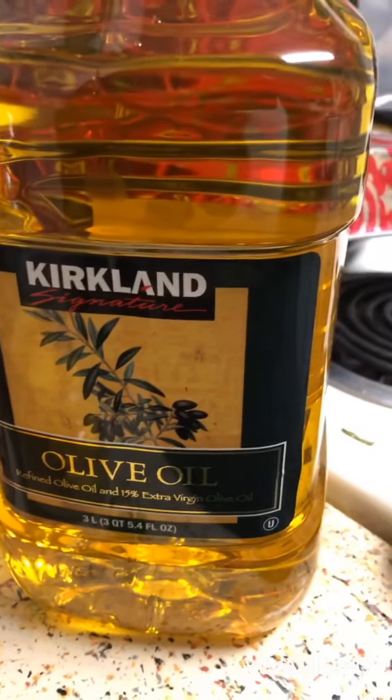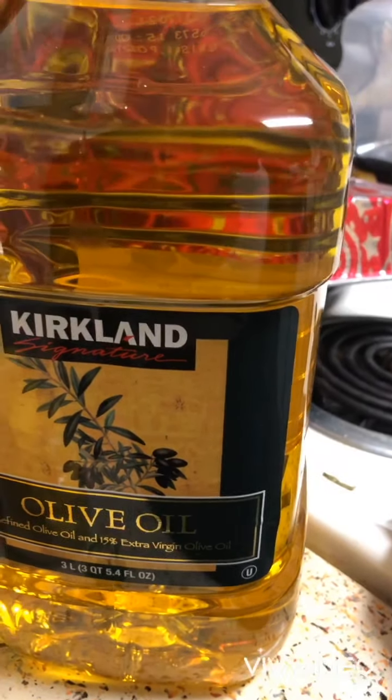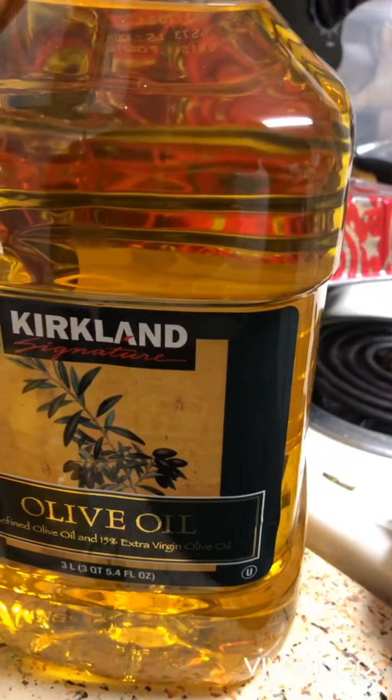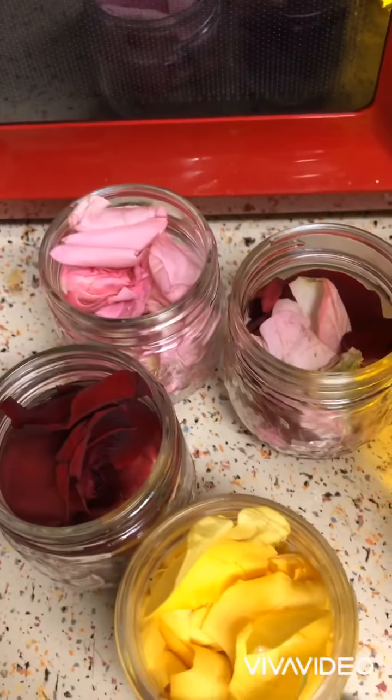This is the carrier oil that I'm using — I got this from Costco, it's extra virgin olive oil. I actually purchased three of these; I think they were like 10 bucks each, which is a really good price for olive oil. And again, these are my roses — yellow roses, red roses, and pink roses.